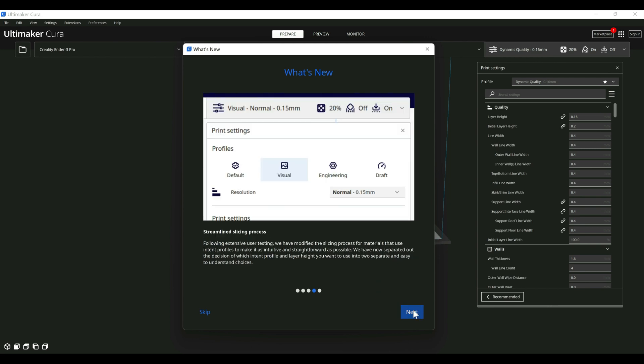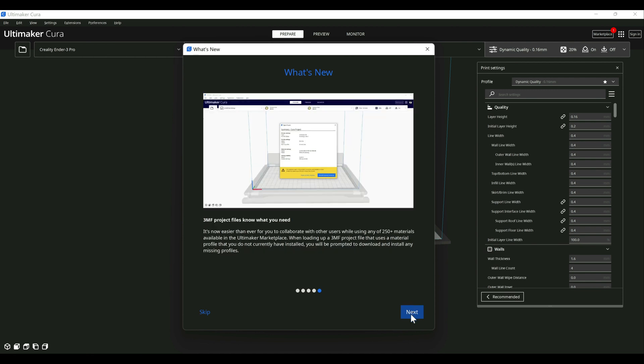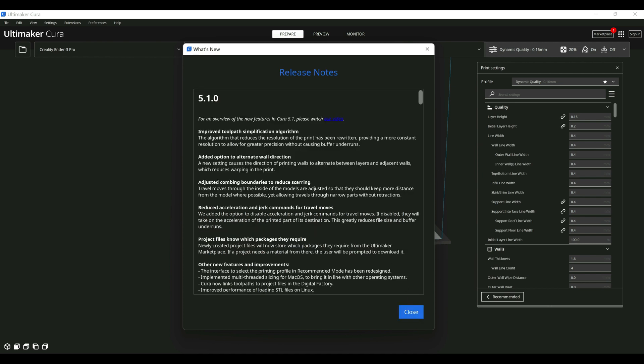Here are just a couple changes they added around visualization and the slicing process. It didn't really change anything for me, at least not in day-to-day usage. This section just goes into project files — I might do a video covering project files in more detail in the future. It's kind of like a bundle of the different materials you might be using together, but I'm not sure how valuable it is to the common 3D printer hobbyist.